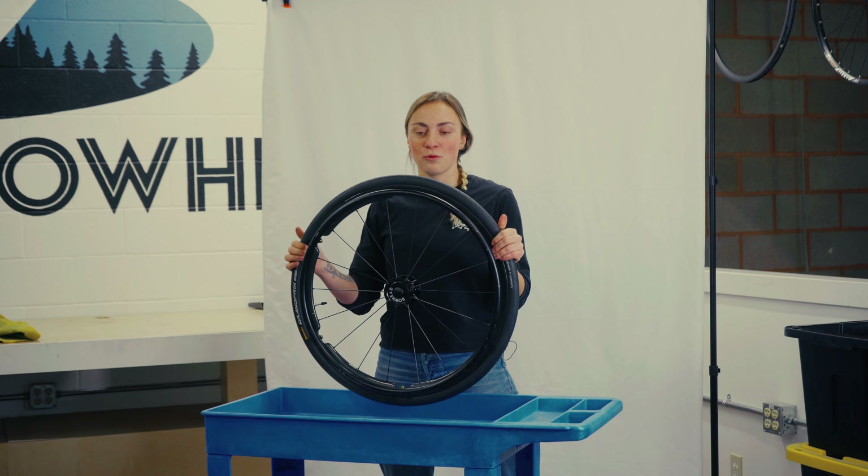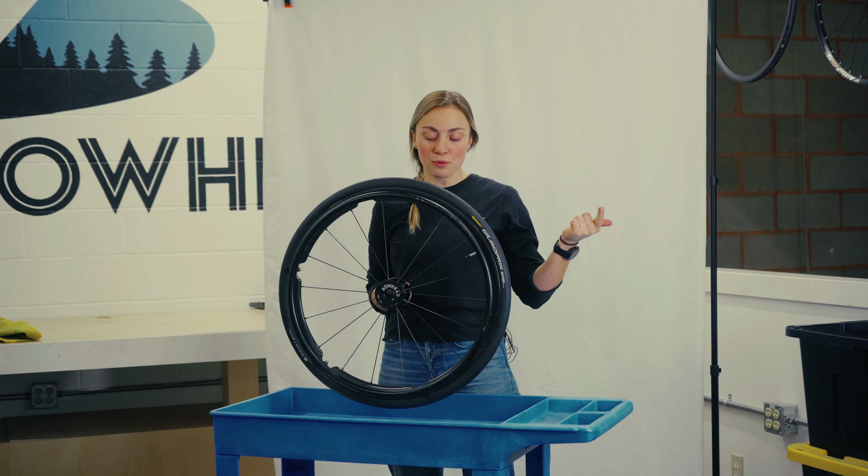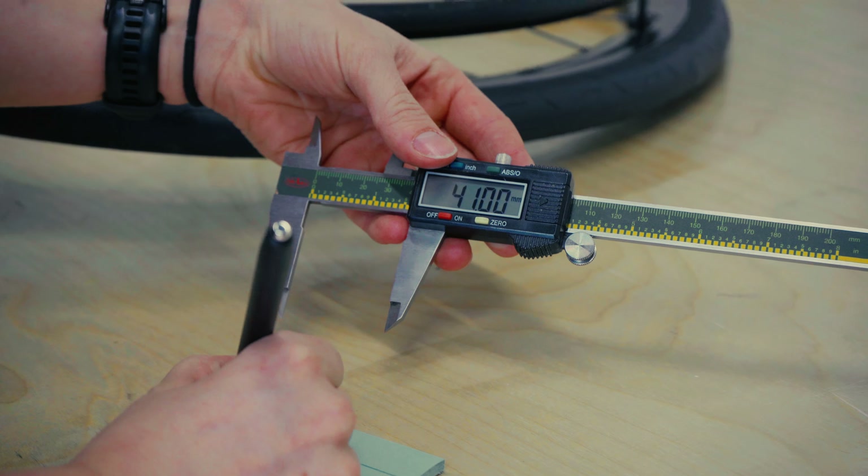First things first though, we're going to measure your effective axle length. So what you're going to need today is of course your chair, your wheel, and your axle. Ideally two sets of adjustable pliers such as these NIPX, as well as a measuring tool, ideally a caliper.